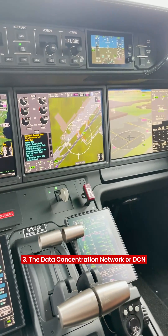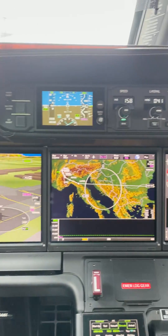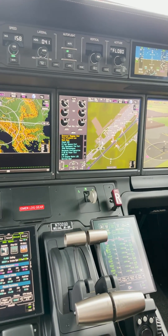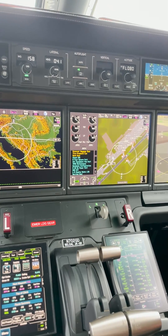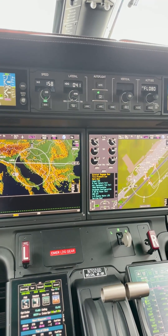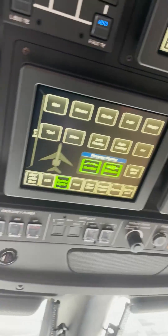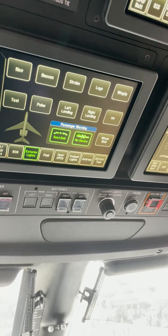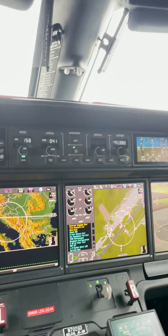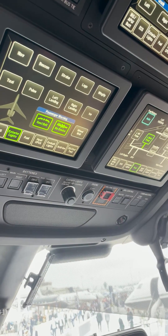The third feature in the airplane is called the DCN — the Data Concentration Network. You can't actually see it; it's a network inside the airplane that is smart enough to control parts of the airplane automatically. For example, when I would normally have to turn on a fuel pump manually, the DCN knows — because we've taught it — that when I push the master button to start the APU, it should automatically turn on the left main pump.